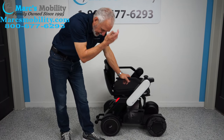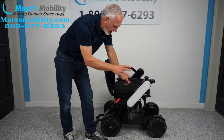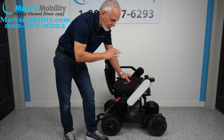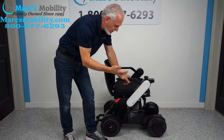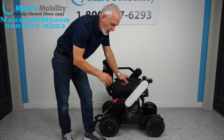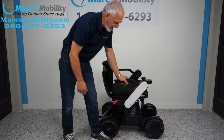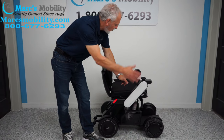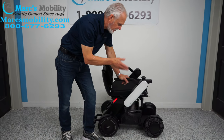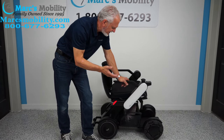Top speed is 5 miles an hour. It has independent suspension on all four wheels, solid tires all the way around, and a climbing ability of up to 10%. It comes apart in three pieces — the heaviest is the rear end at 42 pounds. The joystick is on the right but can go to the left. Total length is about 39 inches, total weight about 120 pounds. It comes in six colors: red, white, blue, black, pink, and one more listed in the manual.